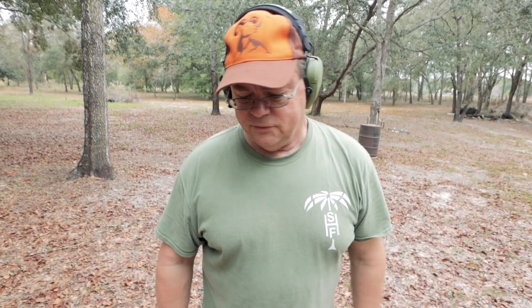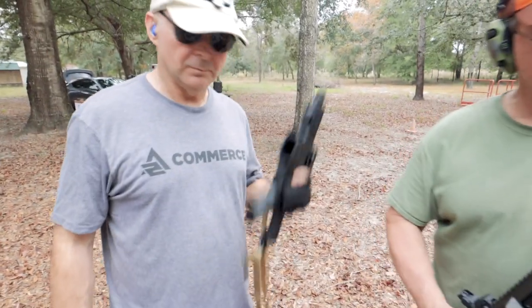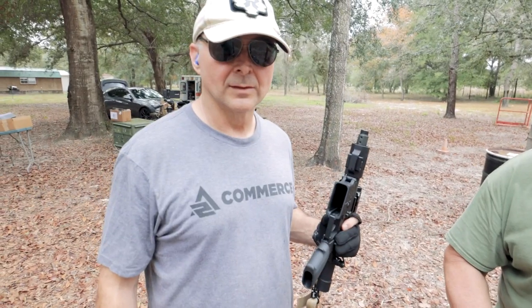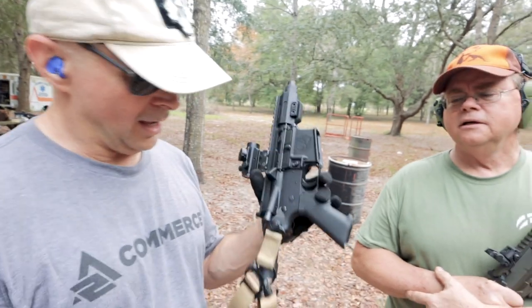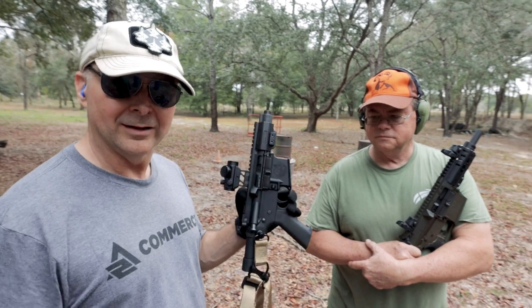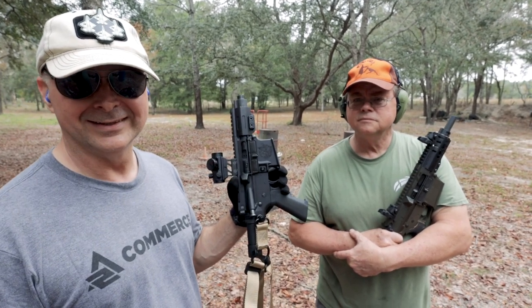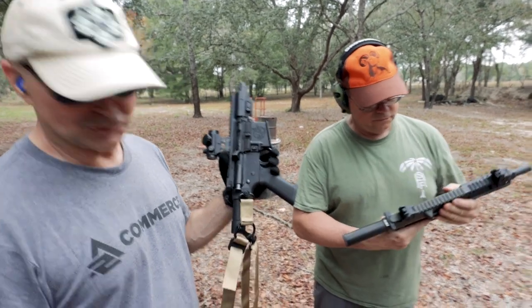If you get smiles on your face, what's that worth? I just think it's funny as all get out to have a short AR. It fits in a 15-inch laptop bag — it's stupid concealable. I just like the looks of it. This is not about feet per second. This is about fun. It's about the fireball.